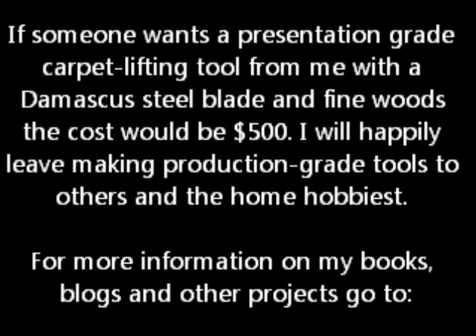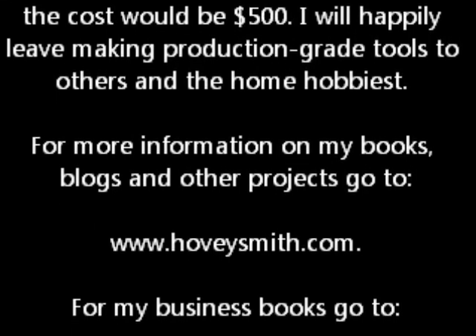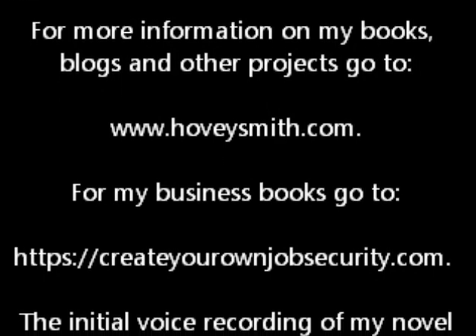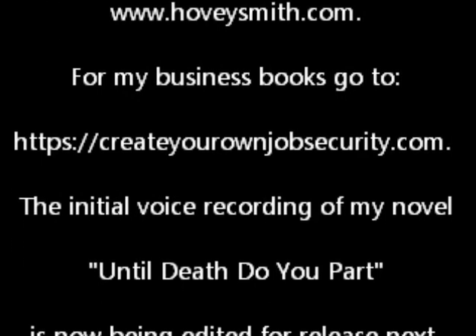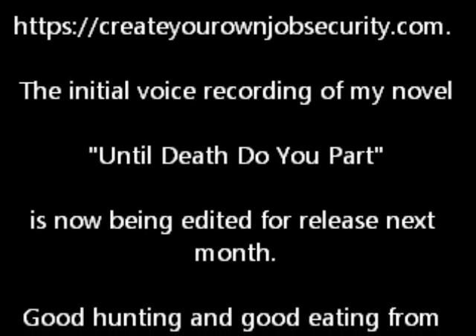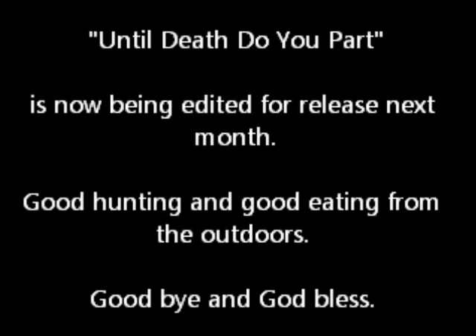There is certainly a need. If someone wants a presentation-grade tool out of fine woods and Damascus blades with my stamp on it, well, that's $500. But the rest of you home hobbyists — go to it. For more information on my books, blogs, and other projects, go to www.hoveysmith.com. For my business books, go to createyourownjobsecurity.com. The initial voice recording of my novel, Until Death Do You Part, is now being edited for release next month. Good hunting and good eating from the outdoors. Goodbye and God bless.